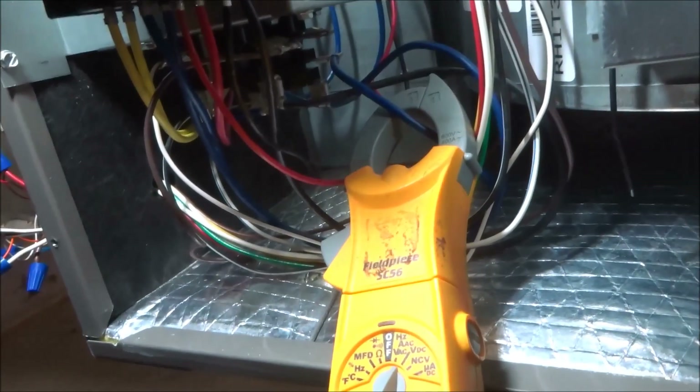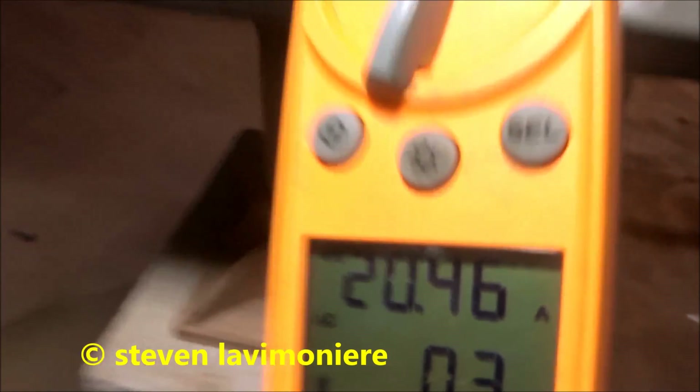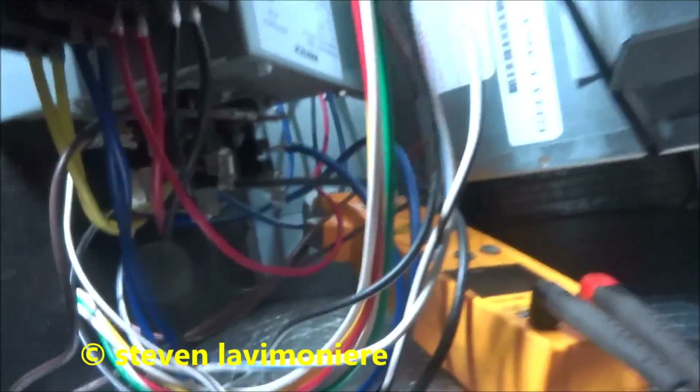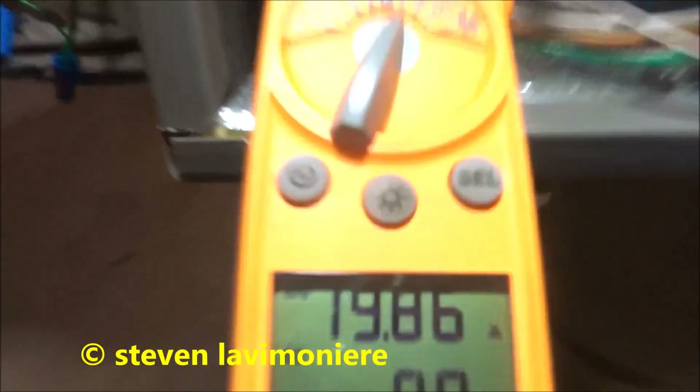It's got a heat strip there. It's got a little tight area back there, guys, but they're working. 20 amps. They're working.